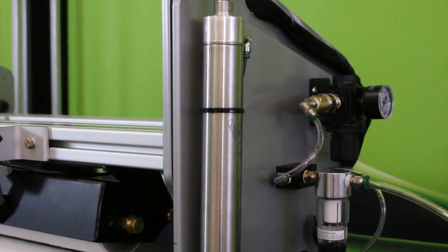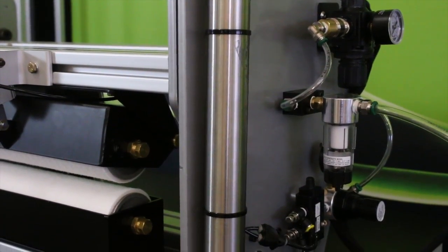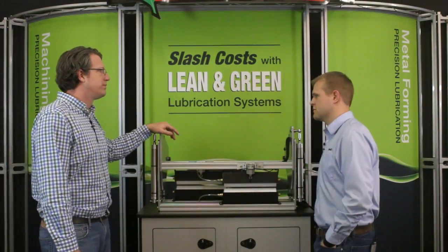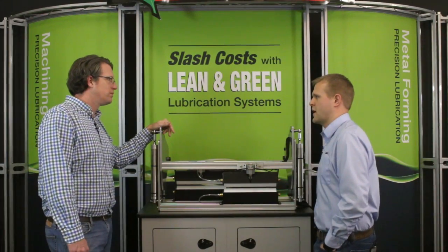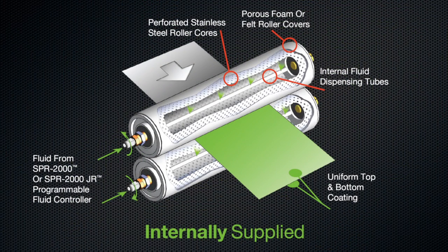Does the HG Uni-Roller system offer the same benefits as the Uni-Roller Type S? Absolutely. The only real big difference between the two is the large pivoting frame to create that wide opening. But similar to all the rest of our Uni-Roller systems, it features a rugged frame and our patented internally-fed roller design, which creates a consistent and precise film of lubrication onto the coil.